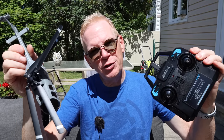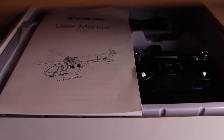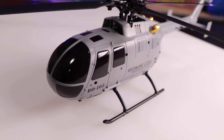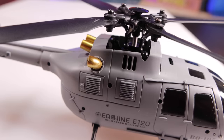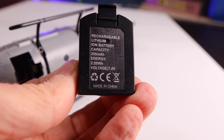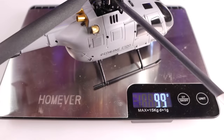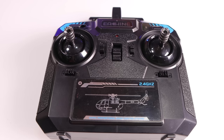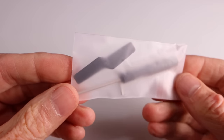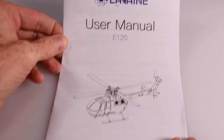Now let me show you what comes in the box. The E120 comes with your helicopter, remote, batteries, and accessories. First thing you'll notice is how very detailed the helicopter is. It has a brushed tail motor and a brushed main rotor motor. The included battery gives 15 minutes of run time. Total takeoff weight with battery is 99 grams. A four-channel remote is provided but you supply your own AA batteries. Accessories include spare props, a spare tail rotor, a screwdriver, an Allen key, a USB cable for charging, and a user manual.